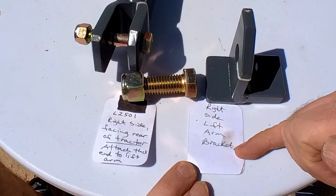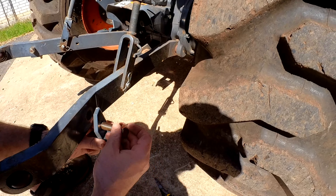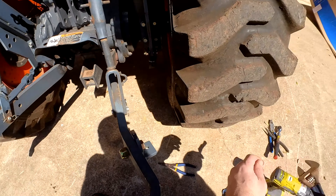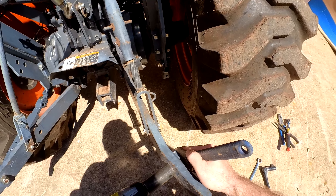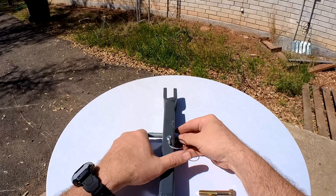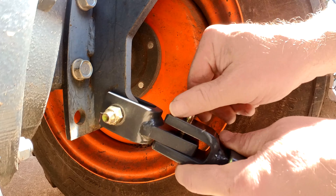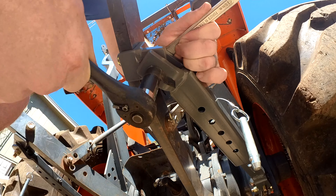With a 24 millimeter socket and wrench, we install the lift arm bracket onto the right lift arm. Now we take the right stabilizer bar and slide it into the front adapter and insert the 16 millimeter bolt. Then we extend the bar and attach it to the bracket with another 16 millimeter bolt. We finish by tightening down the 16 millimeter nuts and bolts.